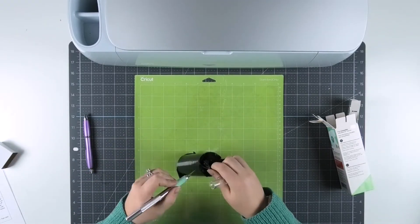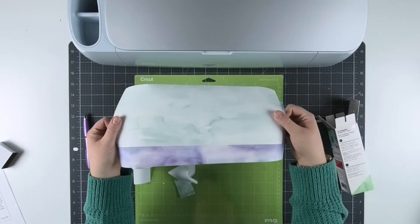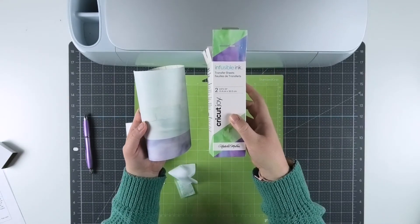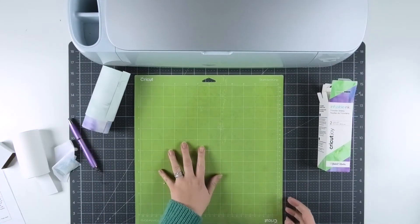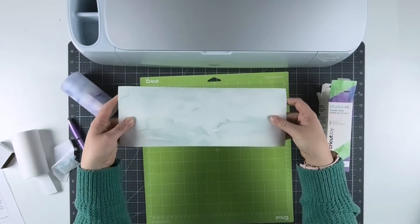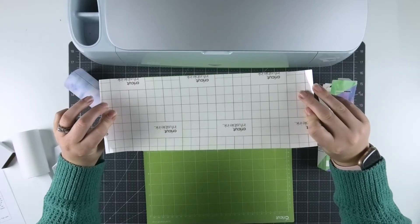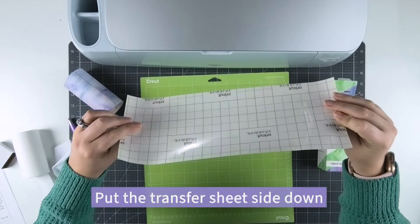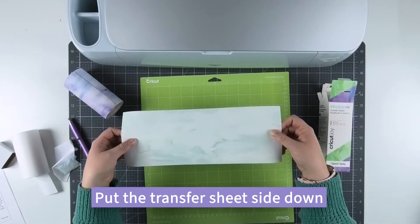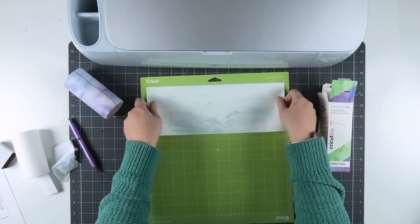Open up your package of transfer sheets and grab the sheet you're going to use. The colors will look super dull when you take them out — that's normal for infusible ink; they'll get nice and bright after you apply them to the mug. Remove the clear cover sheet from your mat. Keep in mind infusible ink has an ink side and a sticky carrier sheet on the back. When placing it on your mat, put the transfer sheet side down with the pretty ink side up — if you stick the ink side down to the mat it will ruin your infusible ink.